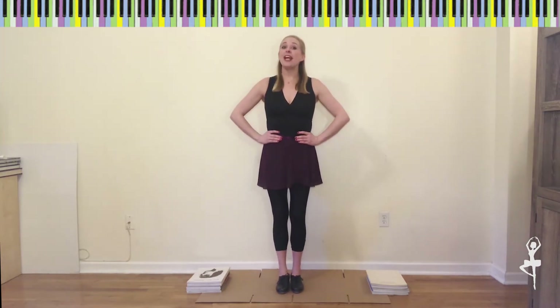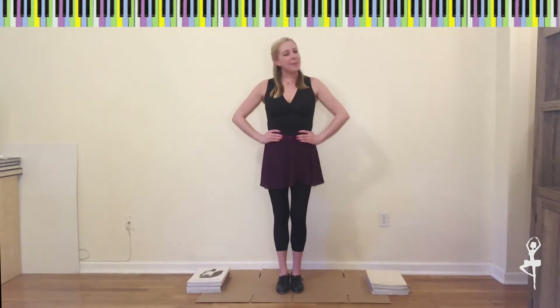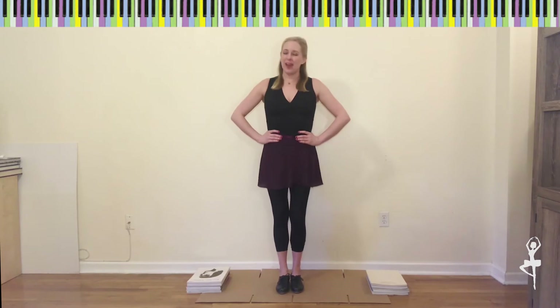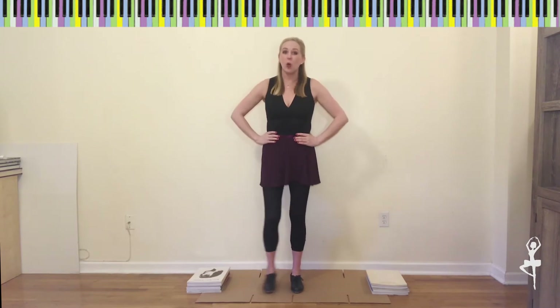Okay friends, this step is called a jazz square or a box step. Can you say jazz square? Very good. So it sounds exactly like the name — we're making a square or a box with our toes, each corner. Follow me, watch this.